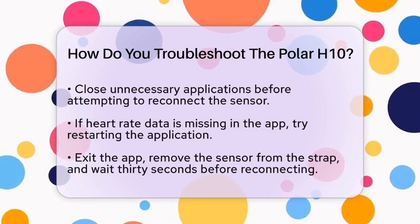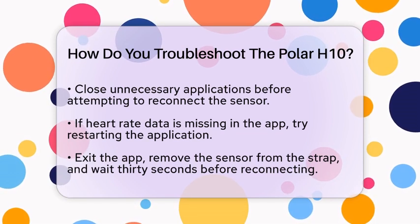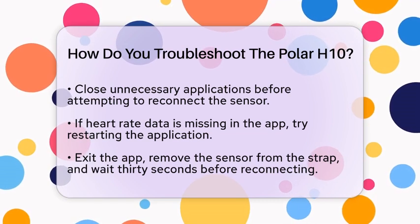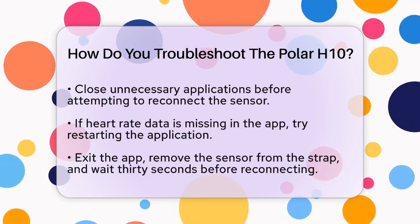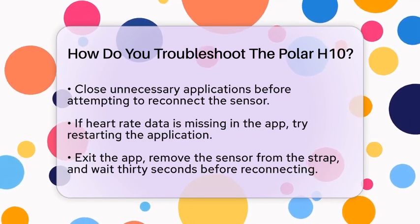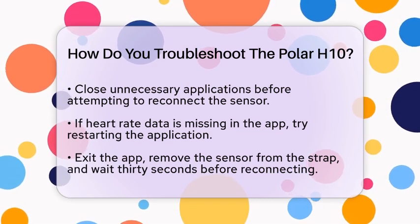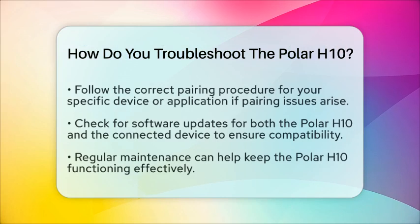If you are having trouble with heart rate data not showing up in your application, try restarting the application. Exit the app, remove the sensor from the strap, and wait for about 30 seconds. Then, restart the app and reconnect the sensor. This can often resolve data display issues.